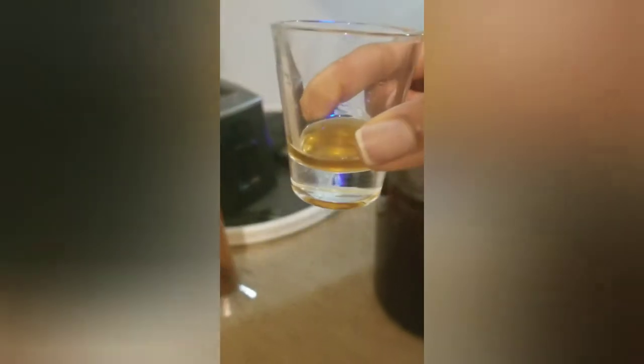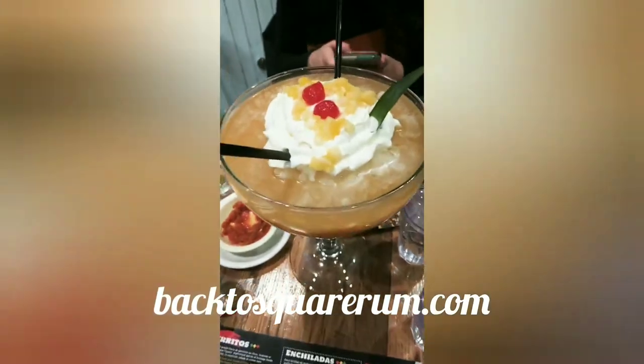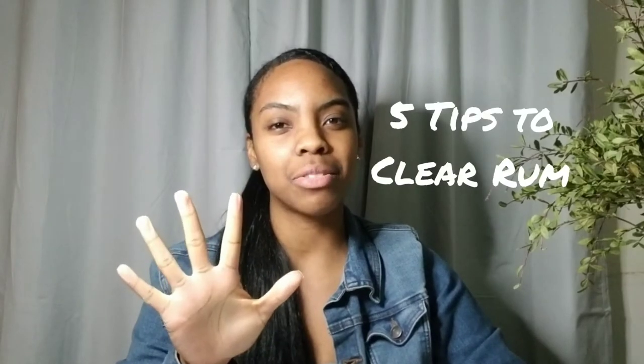Let's get started. Hey everyone, my name is Lizzy and today we'll be talking about five tips to clear your rum.